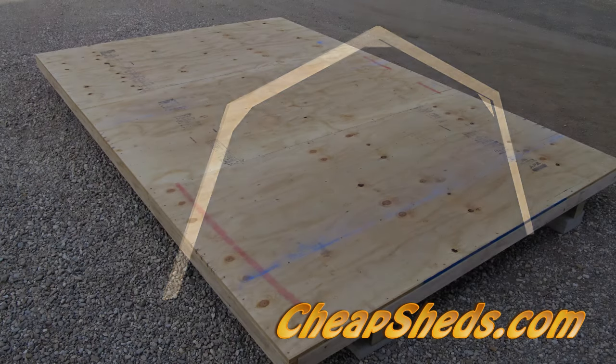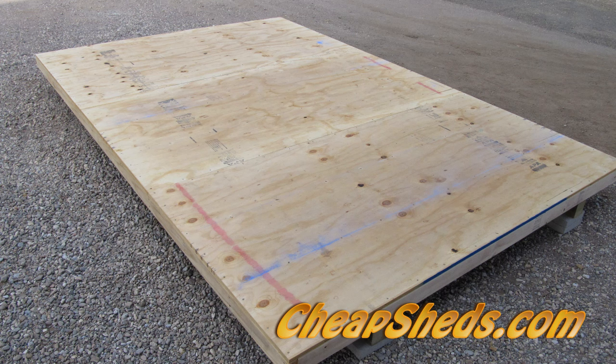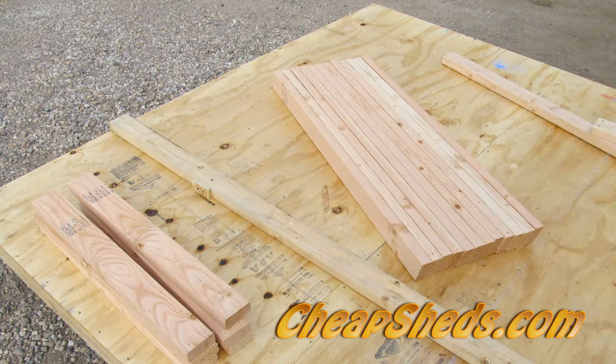Build the trusses on the empty floor because it will be part of your temporary truss jig. Plus the floor makes a nice clean workspace to cut and organize your pieces on.